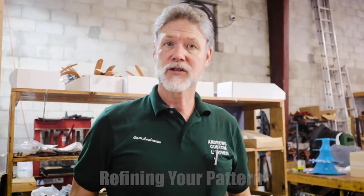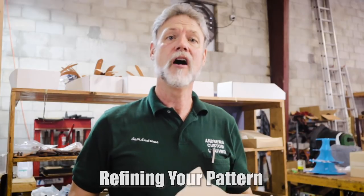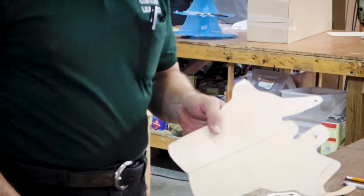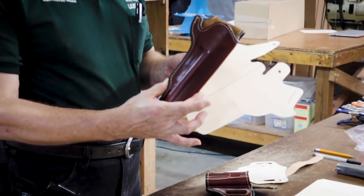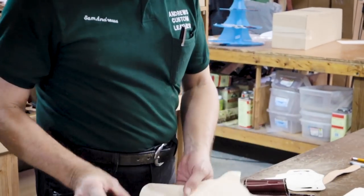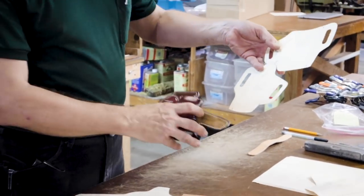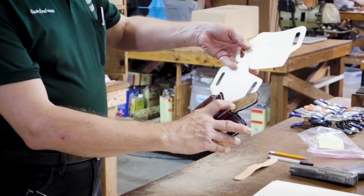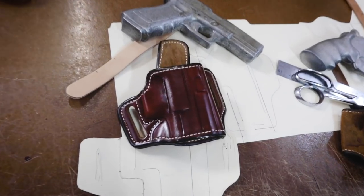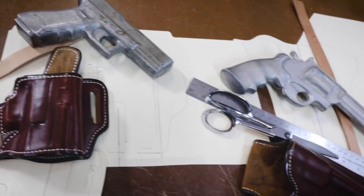Once you have the basic dimensions down on your trace and your measurement separations, you can then refine your pattern to whatever fancy you want to make it. From that, you can come to something that finishes out like this for scabbard style, or the pancake style — I call it a saddle style, but what's in a name? Once you get all your stitch marks, lines, and separations going, they come out very well.